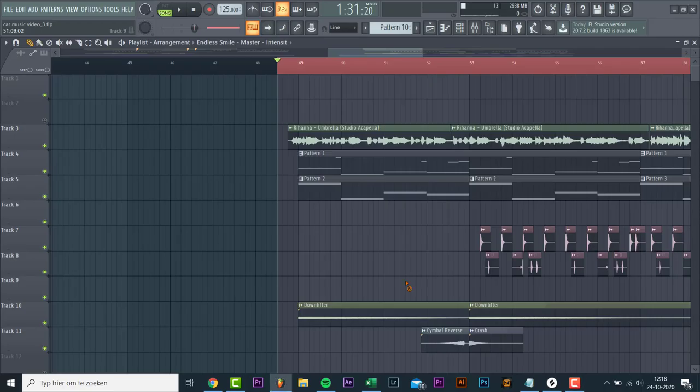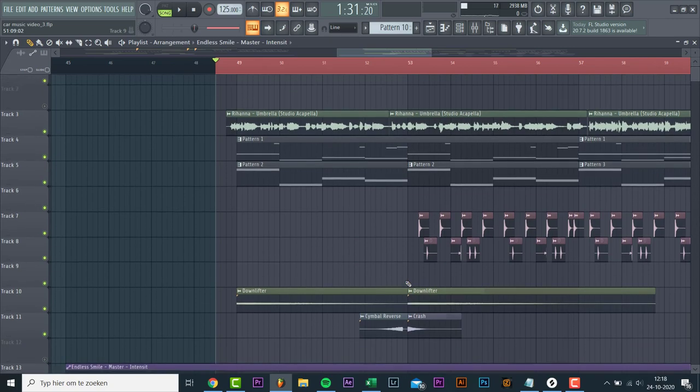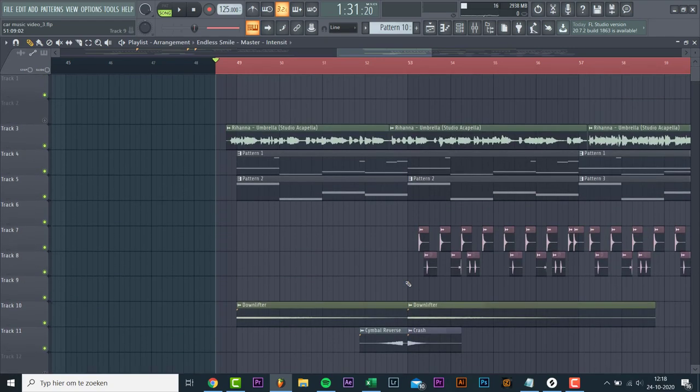Now let's mix it. And that's it for the car music track. If you like the video, please hit like and subscribe. I'll see y'all in the next video!